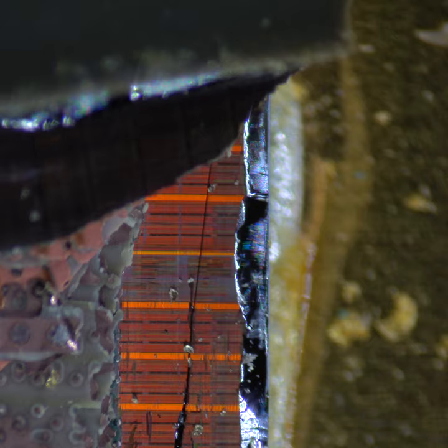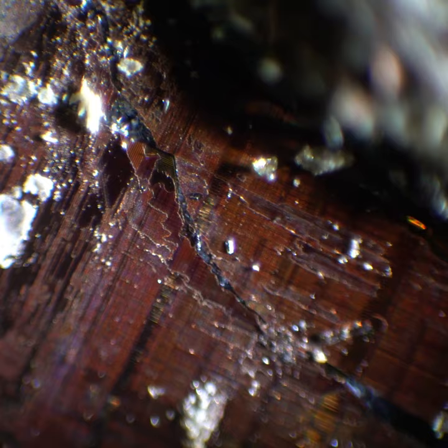Here you can see the fractured surface of the silicon crystal. This part doesn't do any computation — all of the CPU magic happens within a thin layer on the surface of the silicon chip. The thickness of this layer is on the order of microns, and is itself composed of many smaller layers that measure on the order of nanometers.